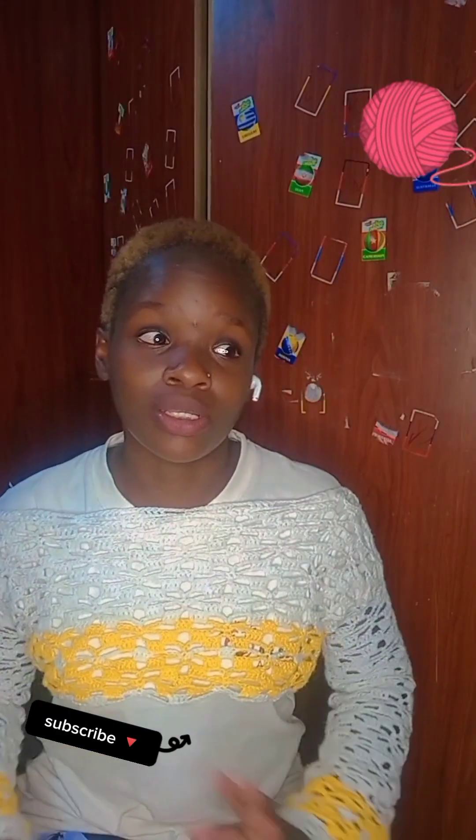Hi guys, karibuni, karibuni tena — welcome back to my YouTube channel. Today we're going to be doing rose petals. I'm finally back after a long time, but here I am. Let's do this, let's crochet!